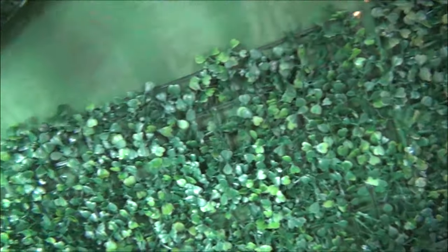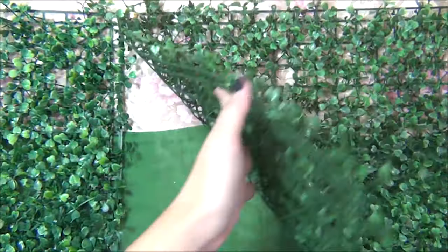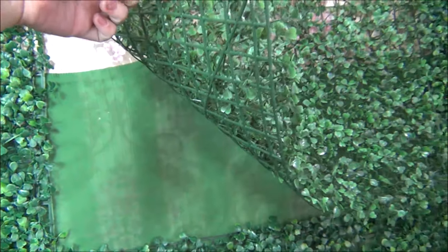So kung bibili kayo nito, make sure na meron kayong cloth sa likod. Or kung ready naman kayo — ito yung part na walang cloth. Naganyan ng green para ma-fill out yung spaces na wala siya.